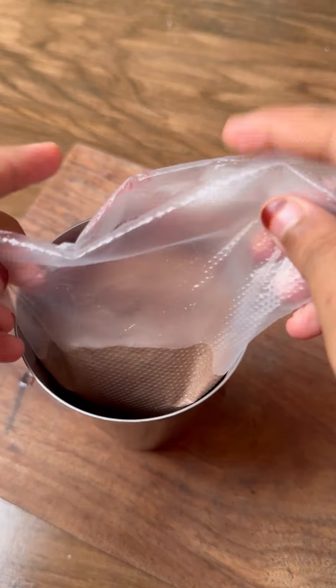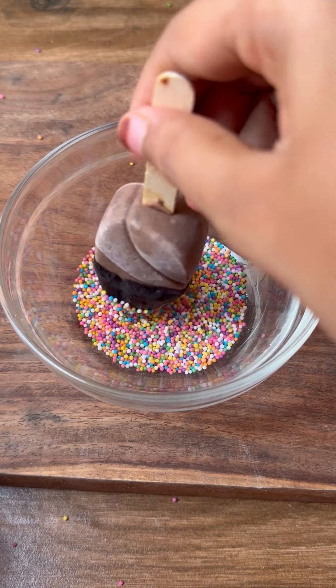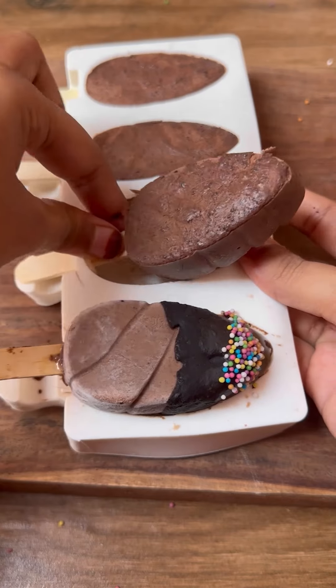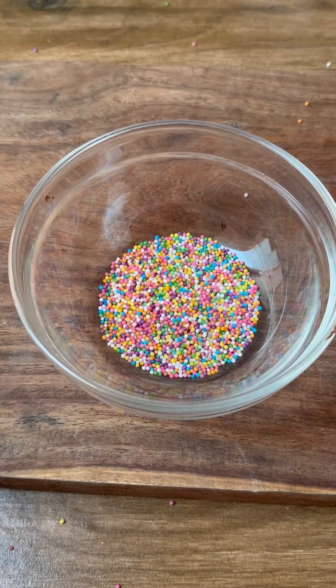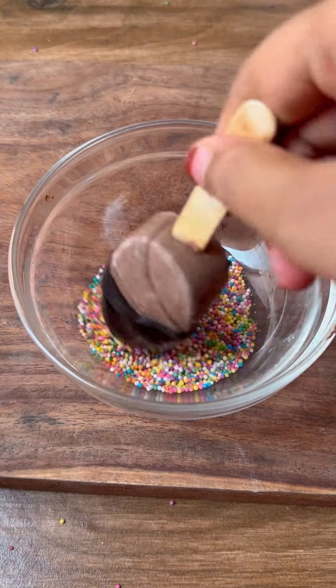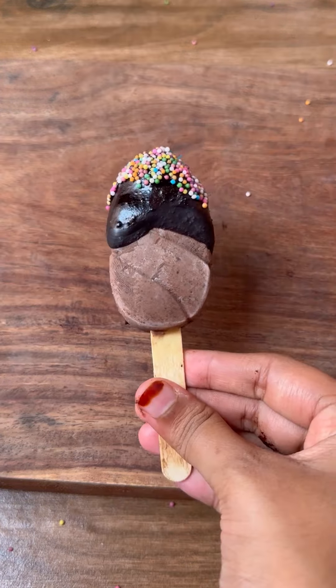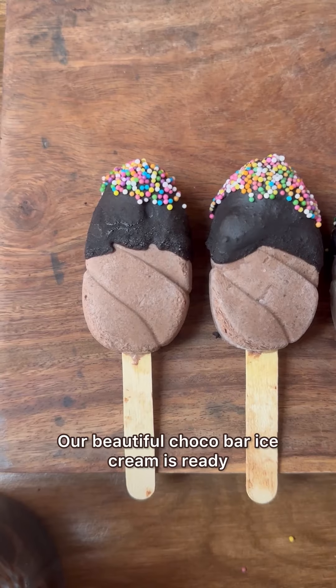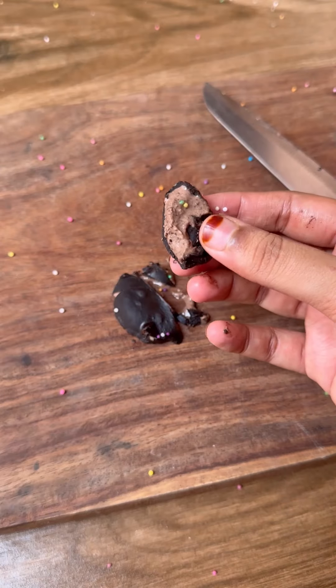Rest it in the freezer for 6 to 8 hours, then dip it into the melted chocolate and garnish it with some sprinkles. Voila, our beautiful chocobar ice cream is ready! Please do try this and let me know in the comments without fail.